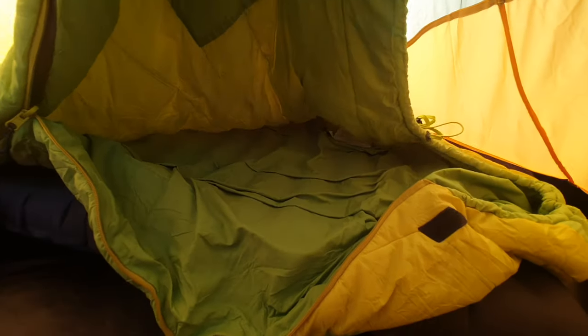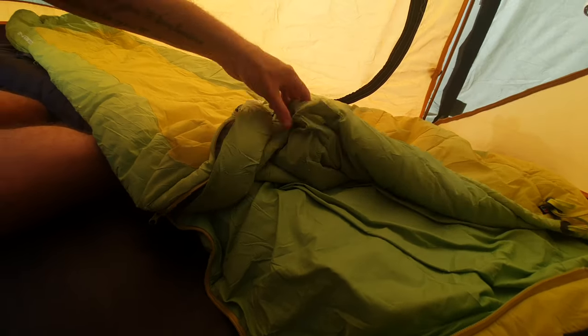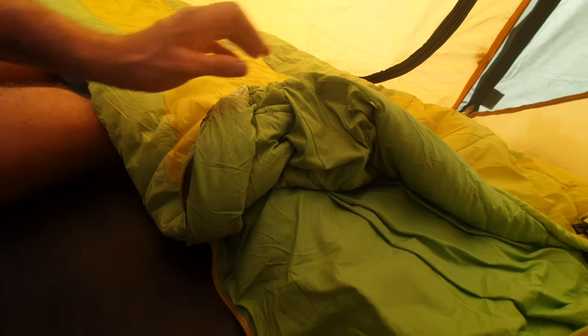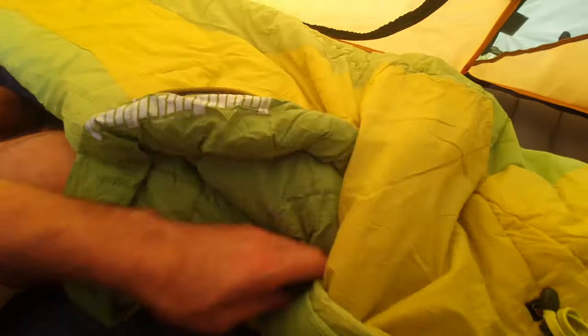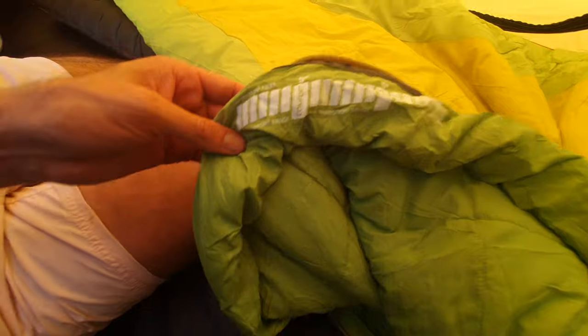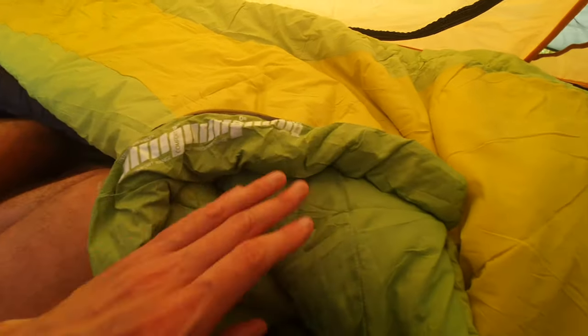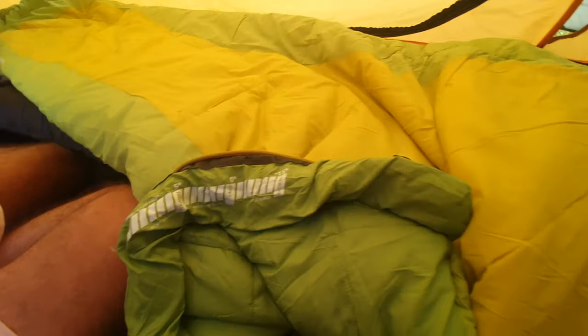I'm 13 stone and I fit comfortably inside this with a little bit of room to move about. There's also an inside pocket where you can put your phone, torch, or whatever you want — some midnight snacks if you wish. The comfort rating on the inside label shows comfort at 5°C, limit zero, and extreme at minus 15.